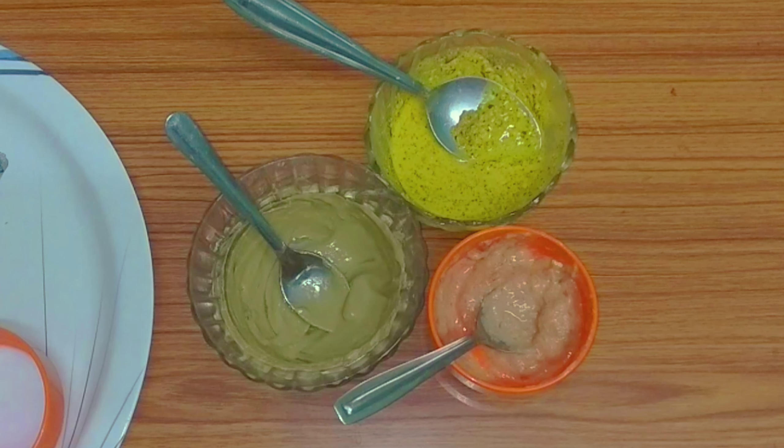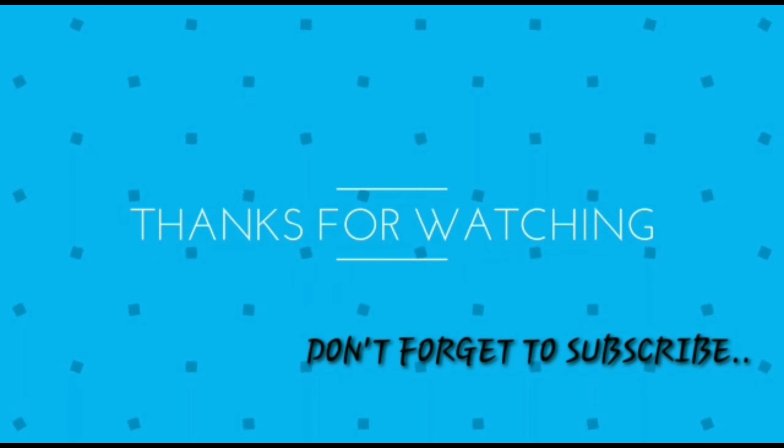This is a simple home remedy. I will share more on my channel — let me know in the comments section. Please like this video, share with your friends and relatives, and subscribe to our channel. Stay home, stay hydrated, stay safe. Thank you for watching.